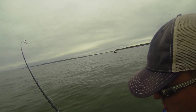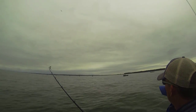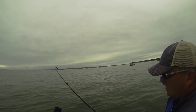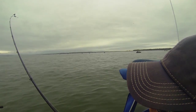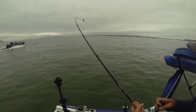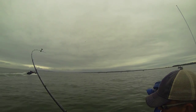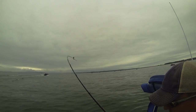We're good. We got some fish going here. There's a fish over there in that guide boat. Reel down, pull up.